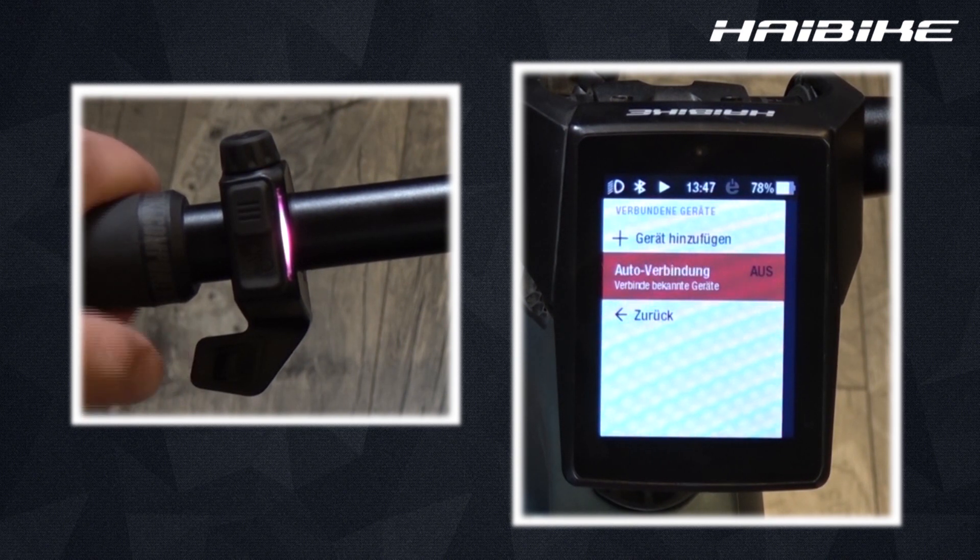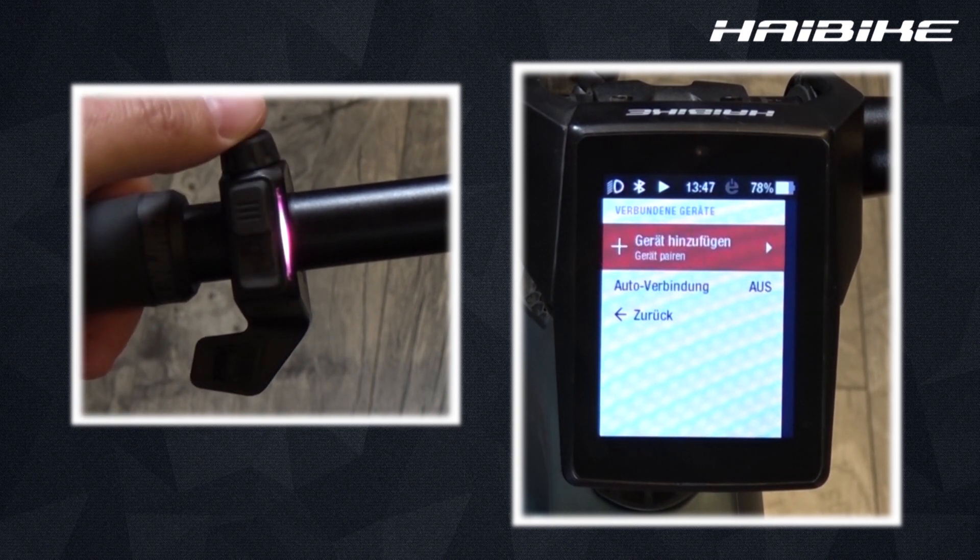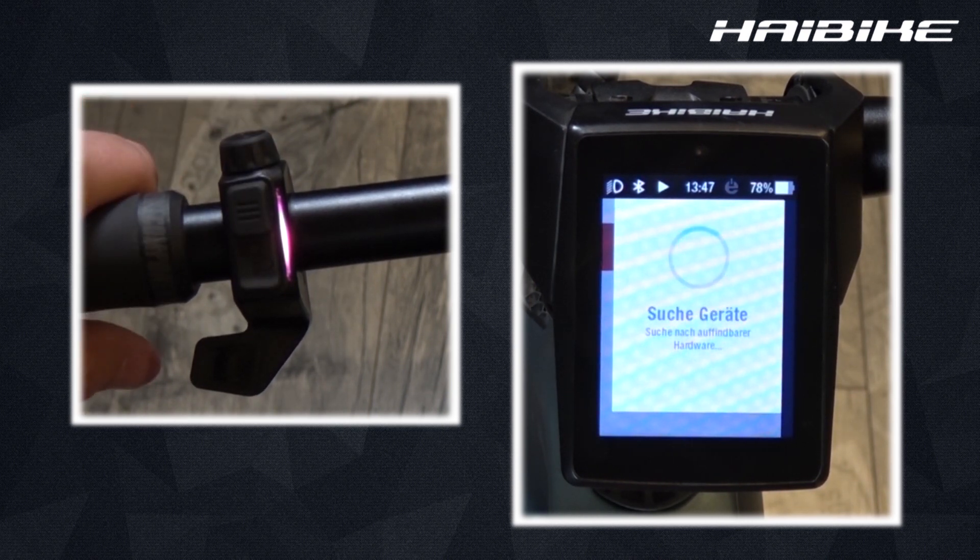To add a new Bluetooth device, tap the search for a new device button. Note: be close to the bike and be wearing your Bluetooth chest belt when adding it. As soon as it's been found, just accept and connect it.